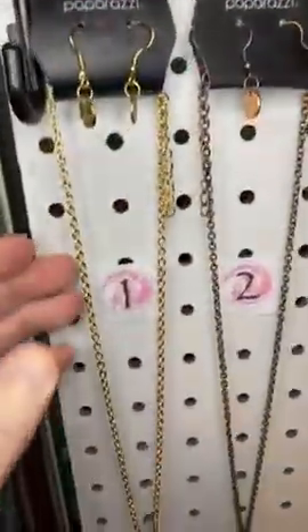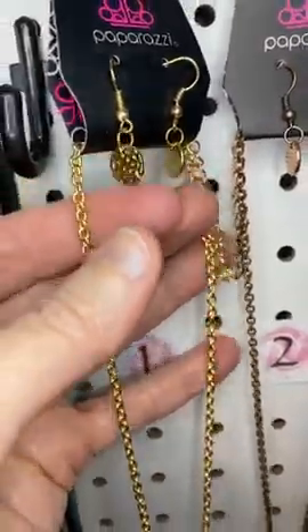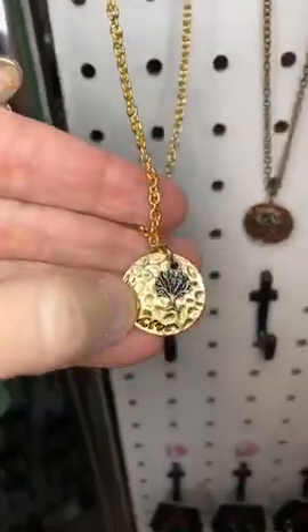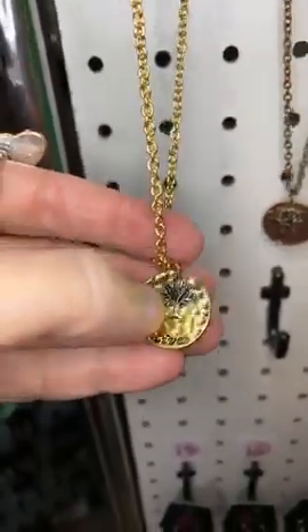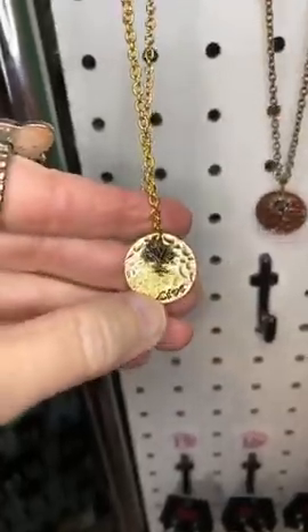Alright, let's get started. Number one, we have gold — a gold necklace. Here are the little earrings that come with it. It's a short necklace with a beautiful pendant featuring a little silver tree in front of it. It says 'live' — a little mixed metal there.